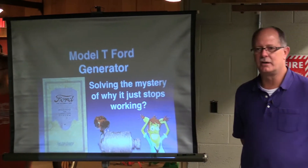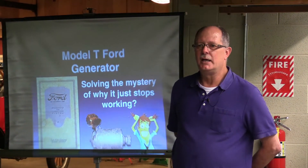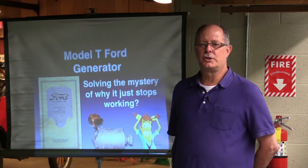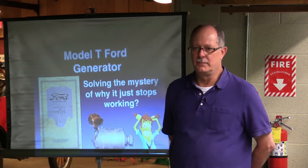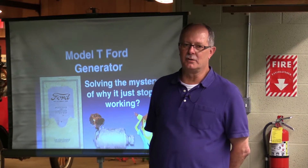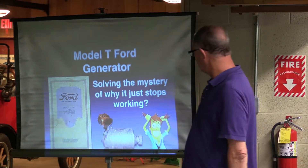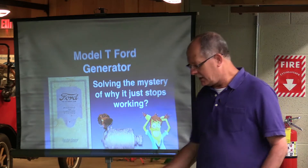The Model T generator — we're going to try to figure out why it stops doing what it's supposed to do. Has anyone in here ever tried to adjust their generator charge rate and end up with a generator that doesn't work? Well, that's pretty typical with the old insulator. As you can see this guy on the bottom, he's pulling his hair out. And you can see most of mine are gone too, so it's pretty typical.